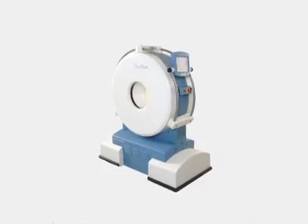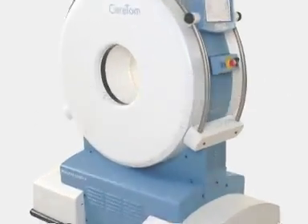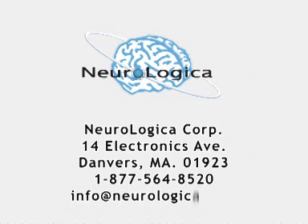Thank you for your time and interest in the Ceratom Portable Multi-Slice CT Scanner. For more information about Ceratom and how to integrate this technology at your facility, please contact us toll-free at 1-877-564-8520 or email info@neurologica.com.